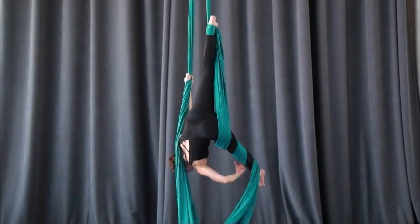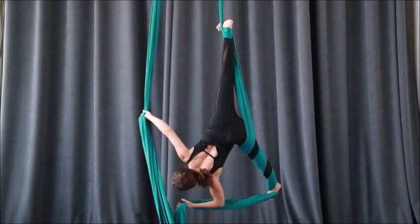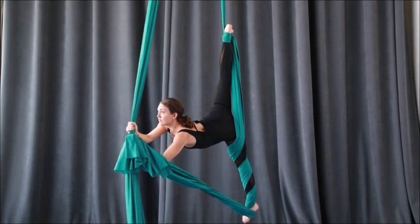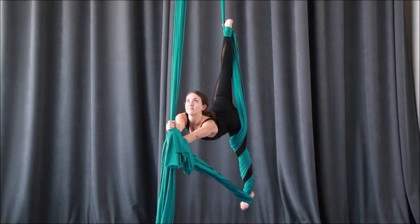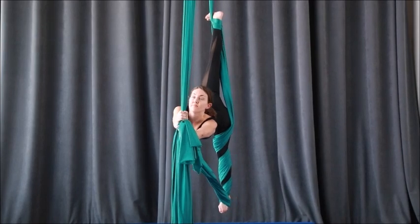Slide your hand up, up, up the silk, flip your grip, rotate into your ponche split. The wrapped foot has to stay really flexed in this position.